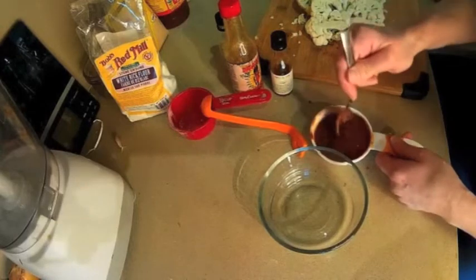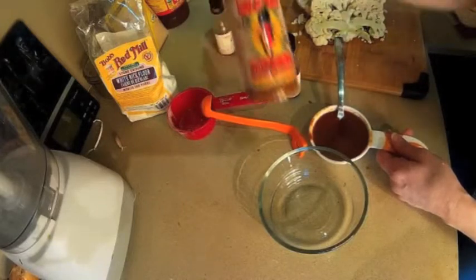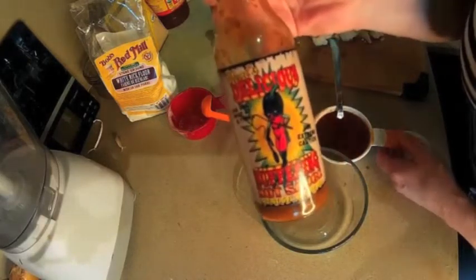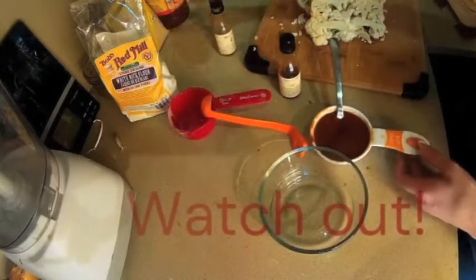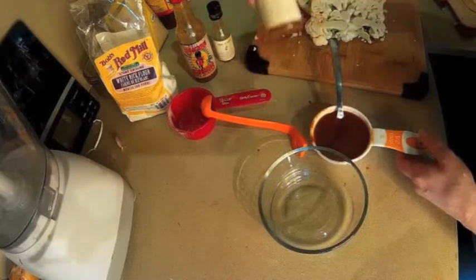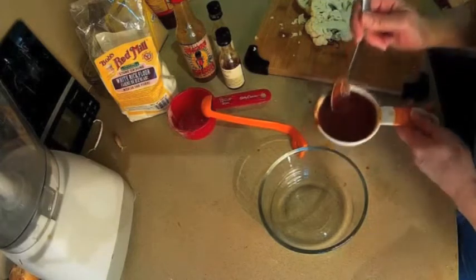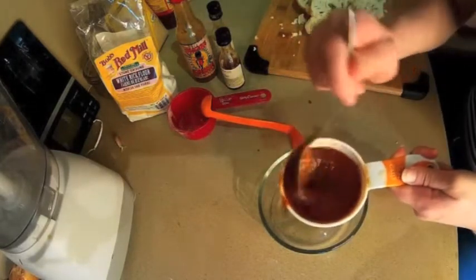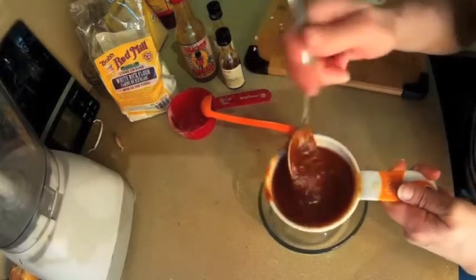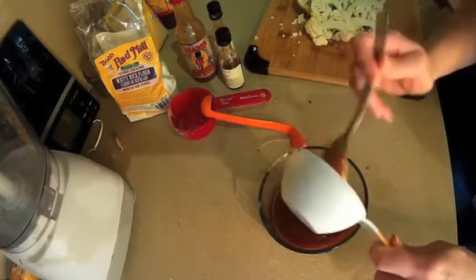We've got our hot sauce mixture — I mixed a whole bunch of different types of hot sauces. This suffering sauce here is very dangerous, so you should only use it one drop at a time. I used some milder hot sauces; this one is pretty spicy. Because I want it to be okay for my husband, I added a bit of ketchup. You can also feel free to add your own condiments to use your own creativity. I didn't add a full half cup because I don't believe we'll need that.